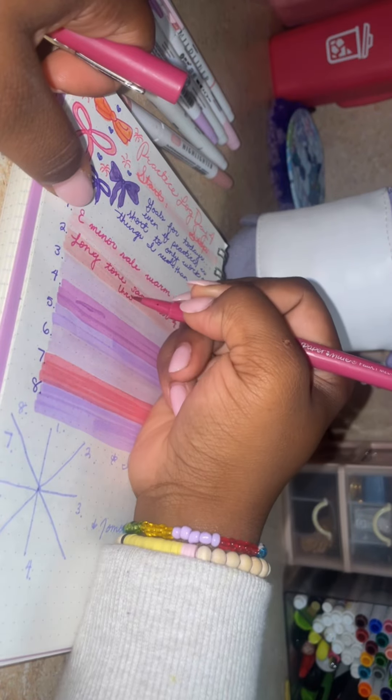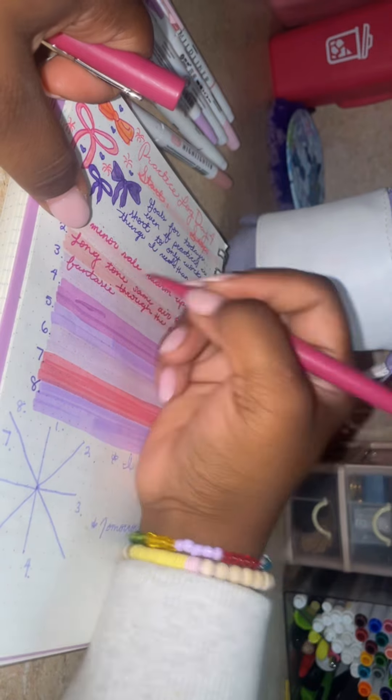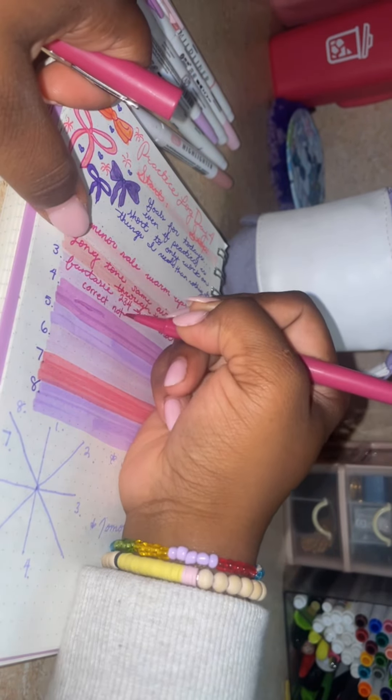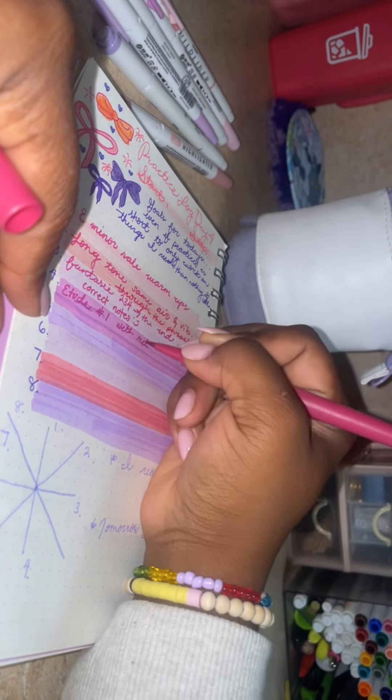Here I am just filling it out. You'll see me flip to the other pages because I'm referencing my practice from day three. And then at the end of the video you'll see me flip to the completed day — this is day four.